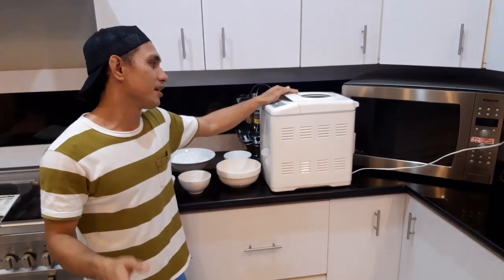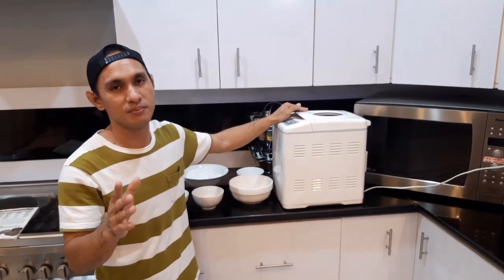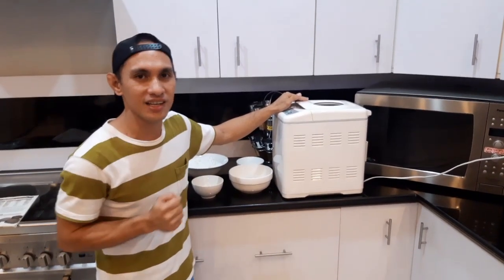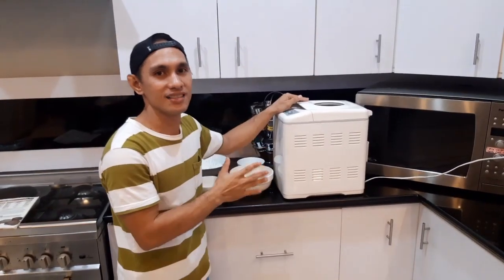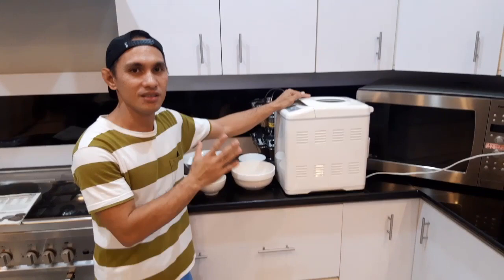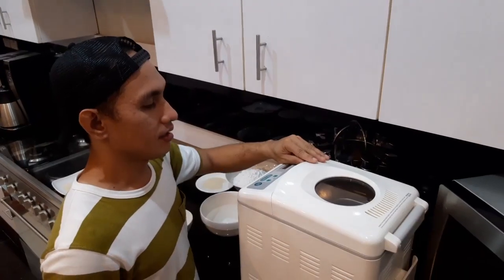Also we need the yeast. Yung bread machine is napaka-easy po siya compared sa traditional na pag-bake. Sa pag-bake, wala ka na po masyadong gagawin — ipapasok mo lang yung mga ingredients dito, then siya na po bahala sa lahat. Saka after nun, kakain ka na lang ng tinapay!